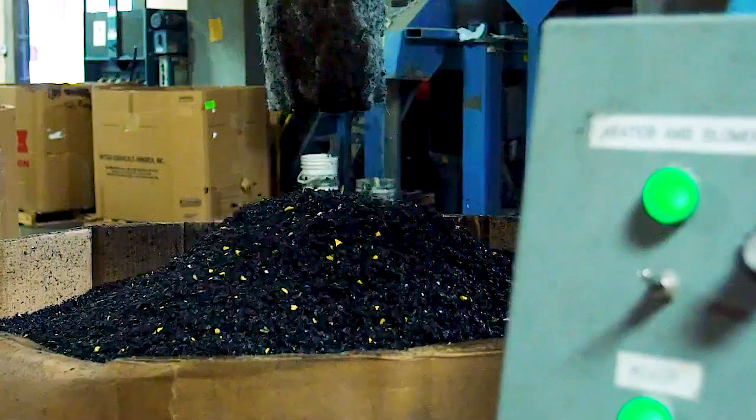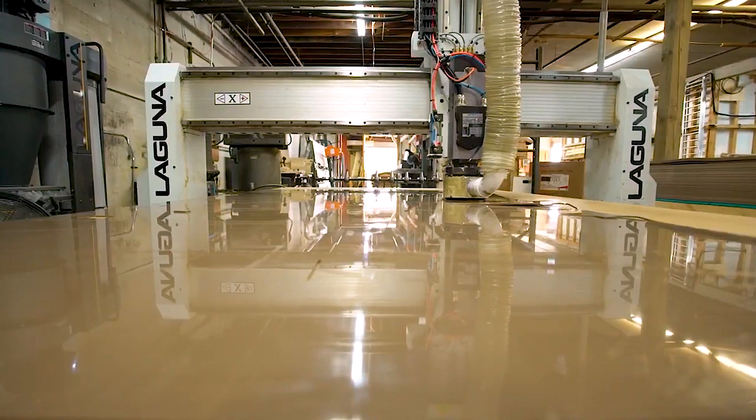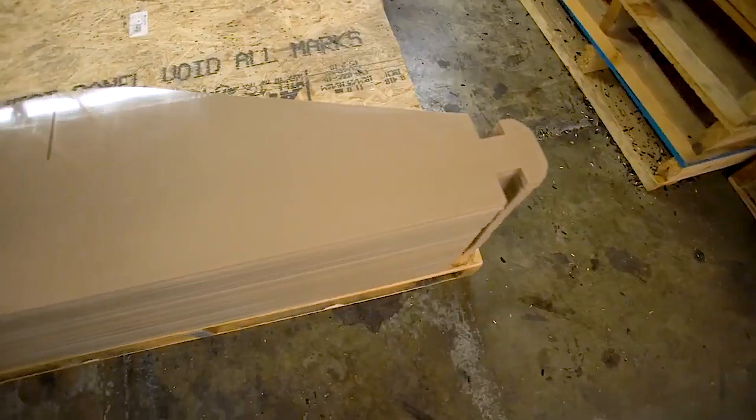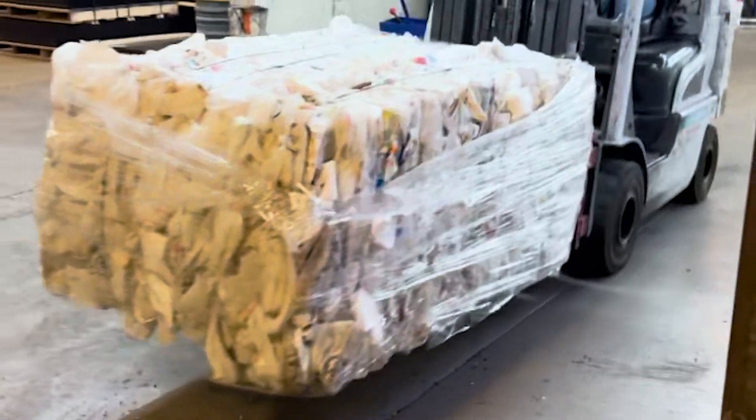Welcome to the Dirt Locker How It's Made episode. In this video, we'll take you behind the scenes to see how the patented Dirt Locker system is proudly made in the USA using 100% recycled plastic milk jugs.